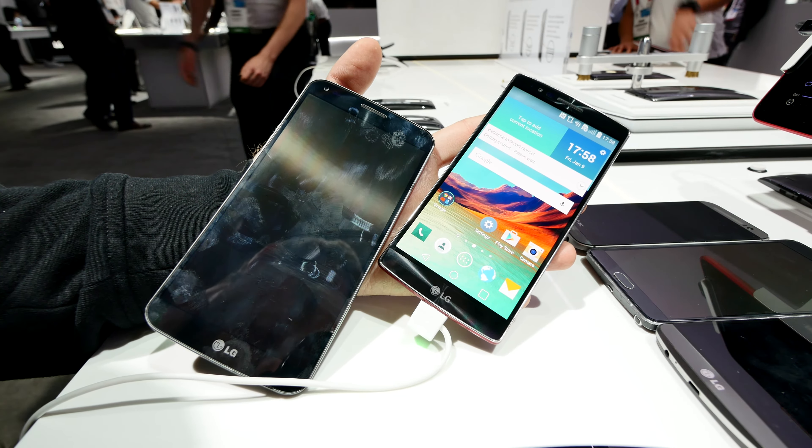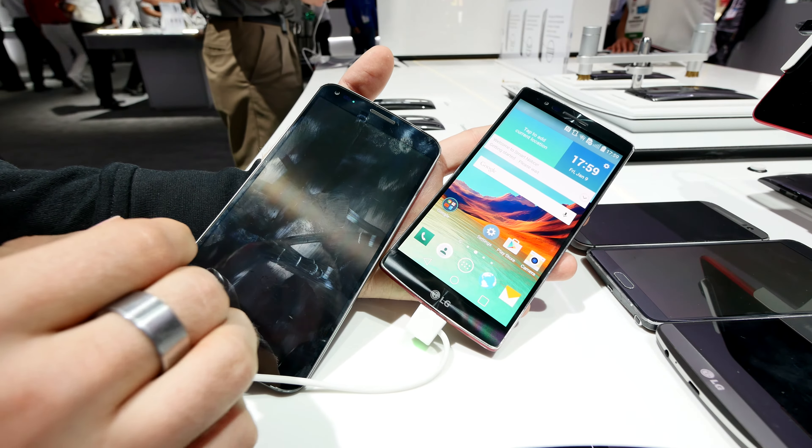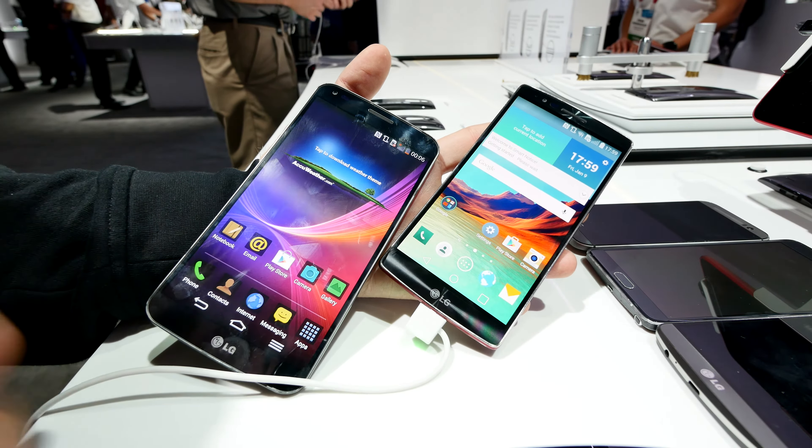Welcome from CES 2015, where we are here with LG, with the LG G Flex first generation on the left, which is mine, and then we have here the LG G Flex 2, the second generation.